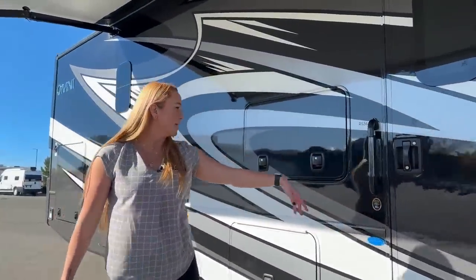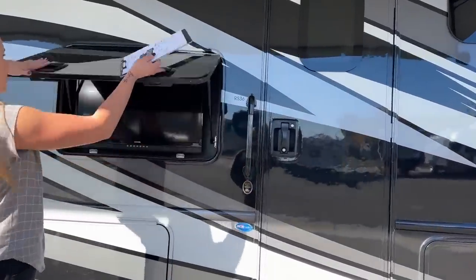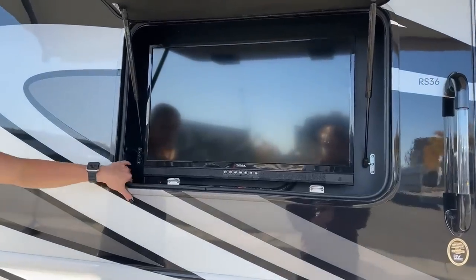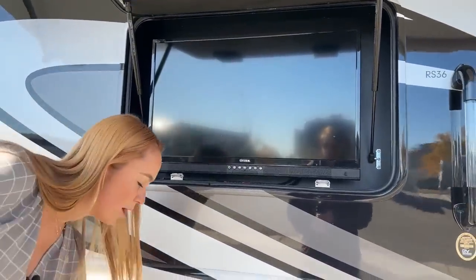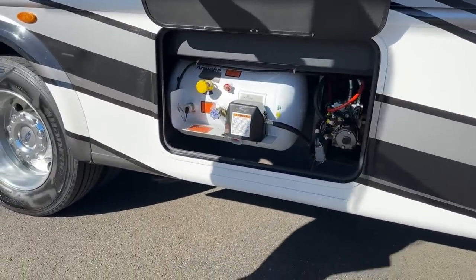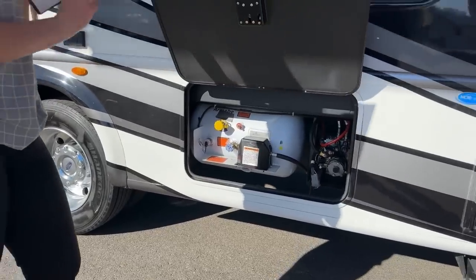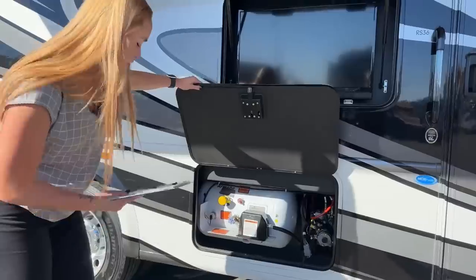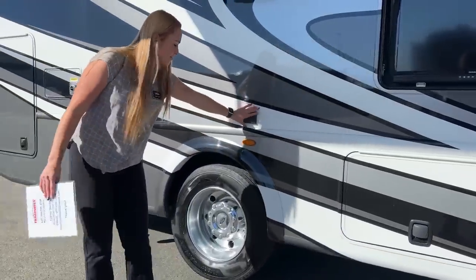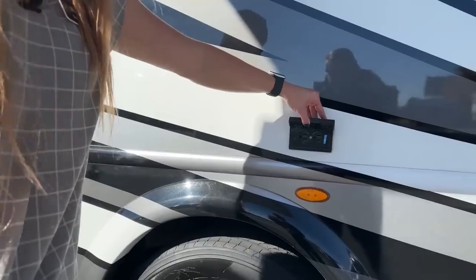Here is the door — pretty standard, no doorbell or anything like that. We do have the outside TV with the remote. Right below it, this is where the propane is — it's 16 gallons. And then you have some sockets right here to charge any of your electronics while you're out here tailgating.